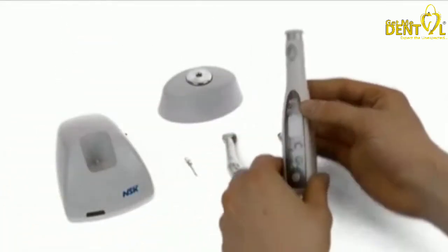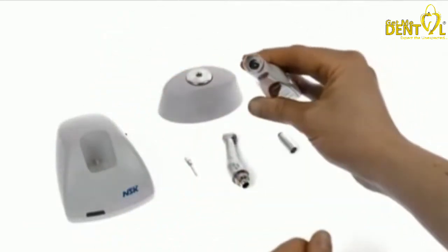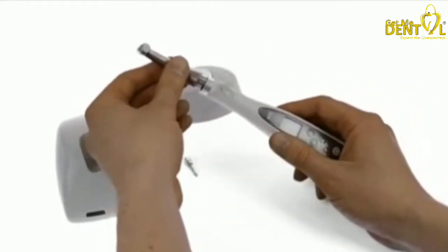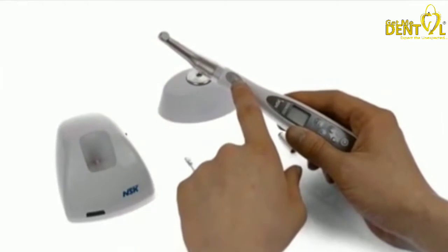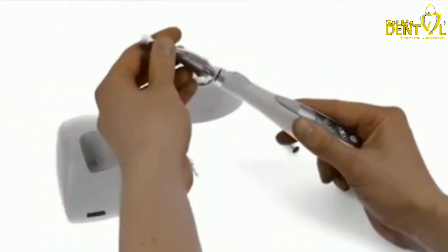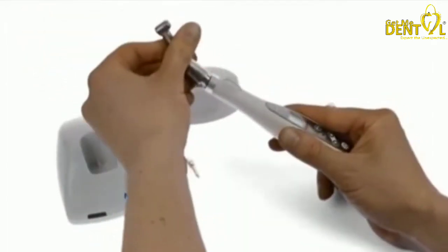When you're ready to use the unit, take off the dust cap off the head which protects all the electronics inside, and then connect the handpiece. I like to line up the burr button and the activation button on the motor for ease of use, but you can put this in any orientation on the unit depending on your access for the patient's mouth.